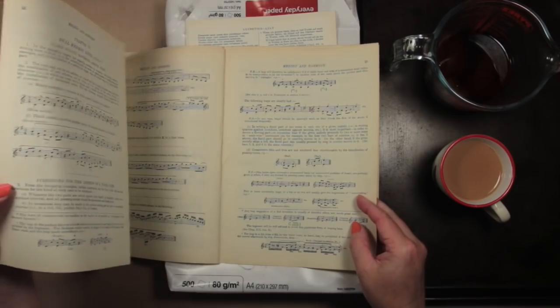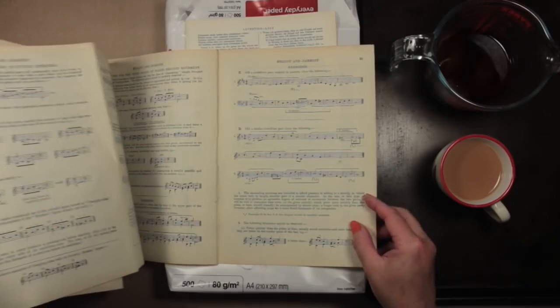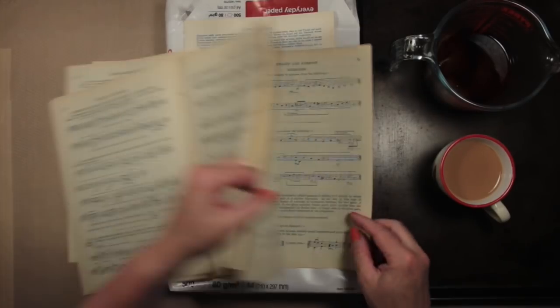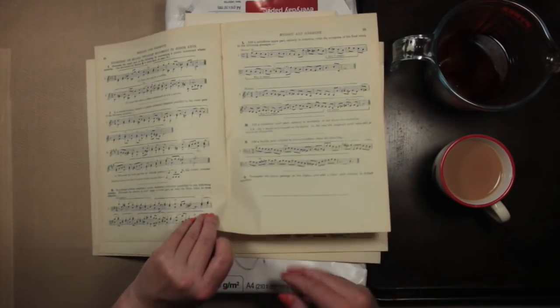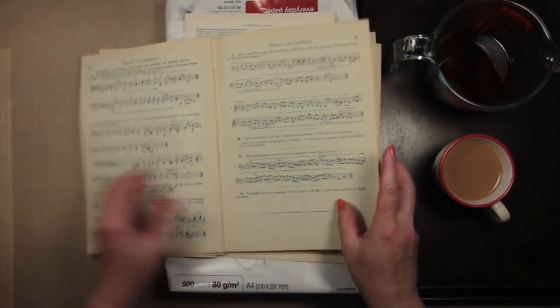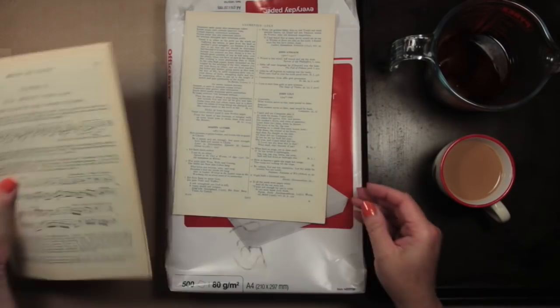This musical book dates from 1924 so it's nearly a hundred years old. There was a lot of fluff when I took the pages apart — quite a lot of fluff that needed to be just swept away. So I've got those pages ready and cleaned up a little bit.